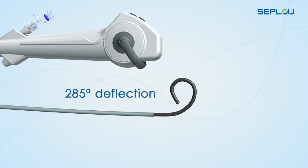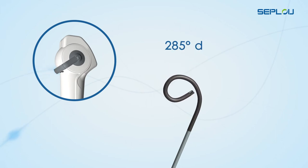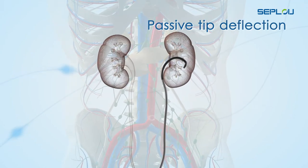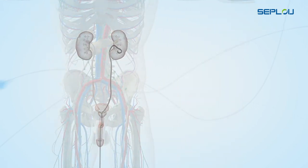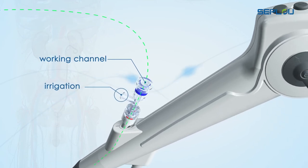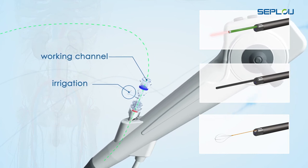285 degree tip deflection in both directions helps the physician perform their procedures the way they prefer. A 3.6 French working and irrigation channel facilitates delivery and use of accessories, such as laser fibers, wires, and retrieval basket at a surgical site.